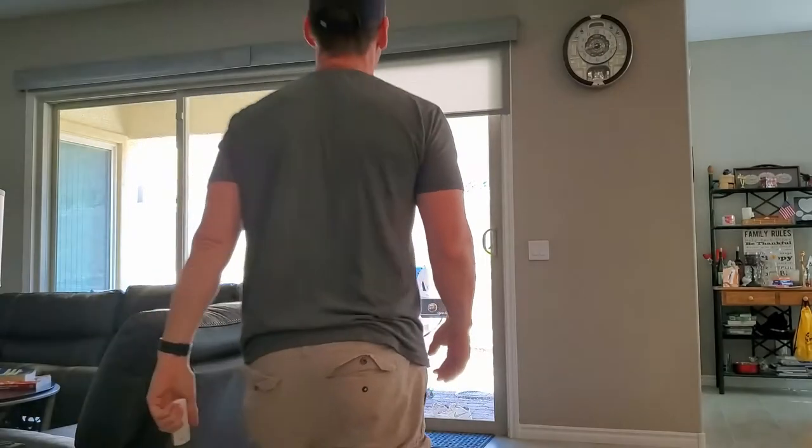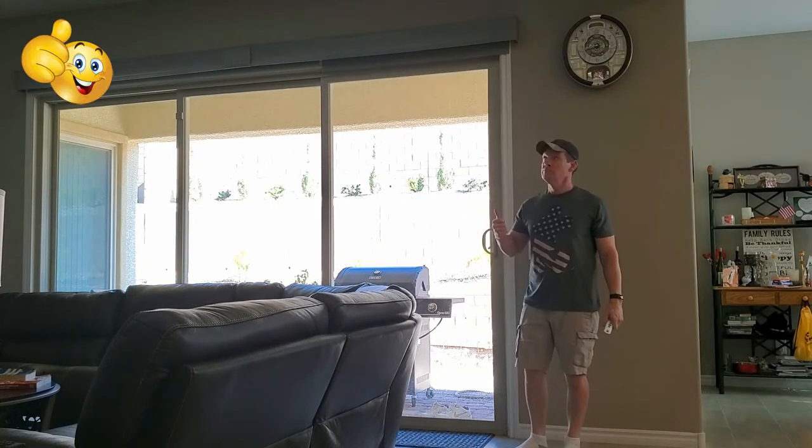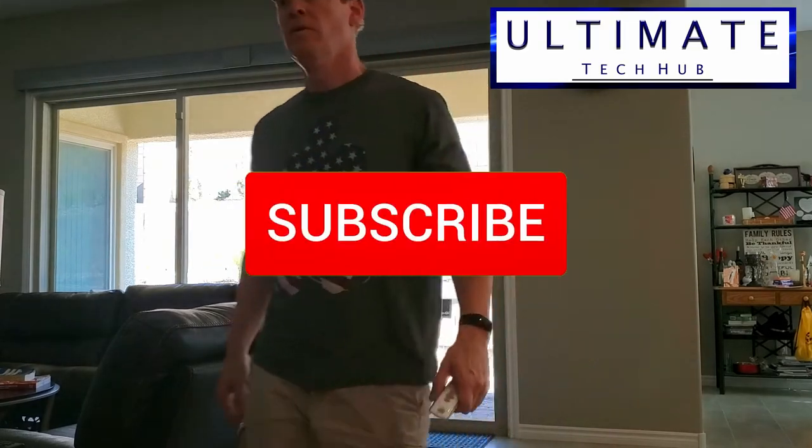Thanks for watching. If you like these videos give a thumbs up and share it. If you love them, hit subscribe — it's free.